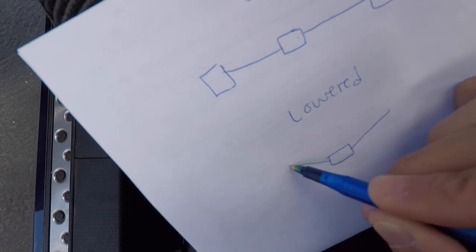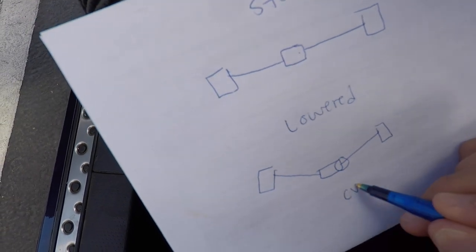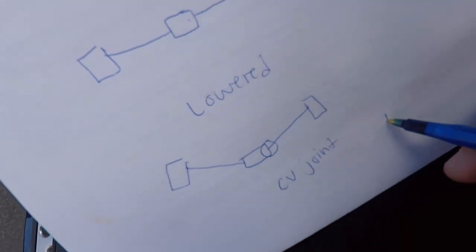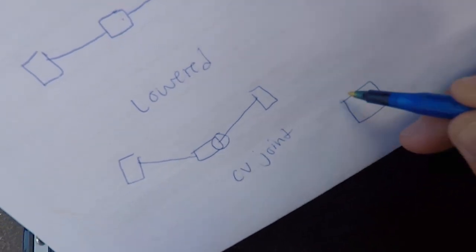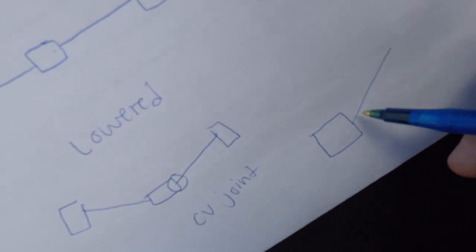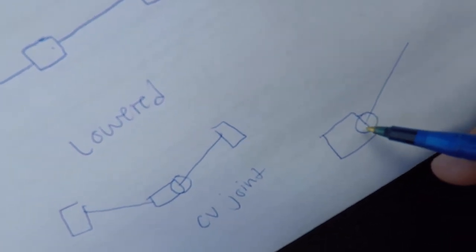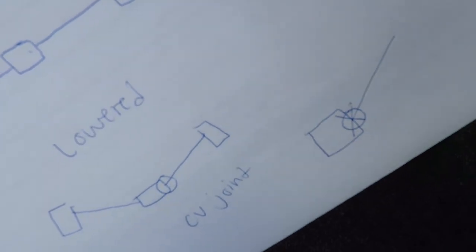When you lower the car, the axles angle up like a V. What broke on my car was right here — it's called the CV joint. Because it's at an angle, there's a lot of stress and strain in that area, so that's what made it snap and break.